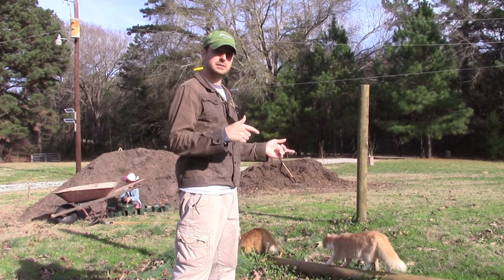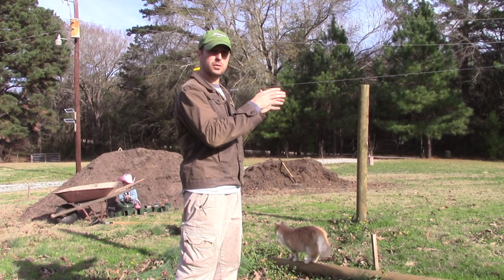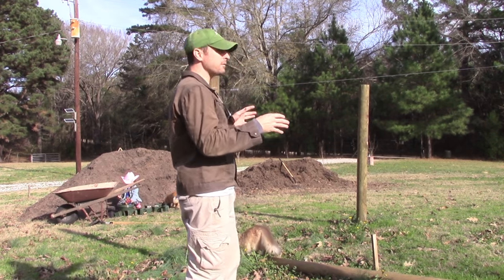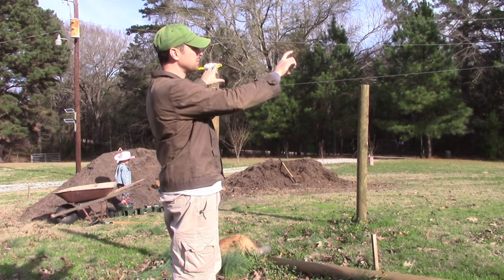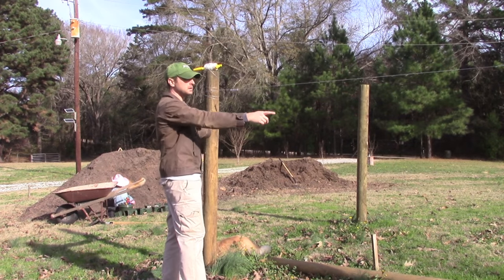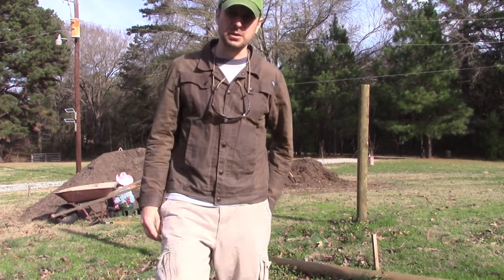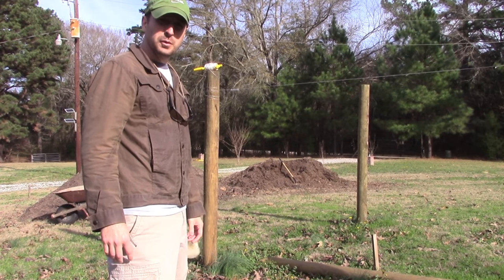Welcome back to the homestead. Today we're going to be working on our garden fence — putting up some bracing on the corner posts. It might be overkill since this garden isn't huge, not acres and acres of land, but I want it really strong and very permanent. So we're going to be putting in some cross bracing. I apologize if it's hard to hear — it's a little windy today.